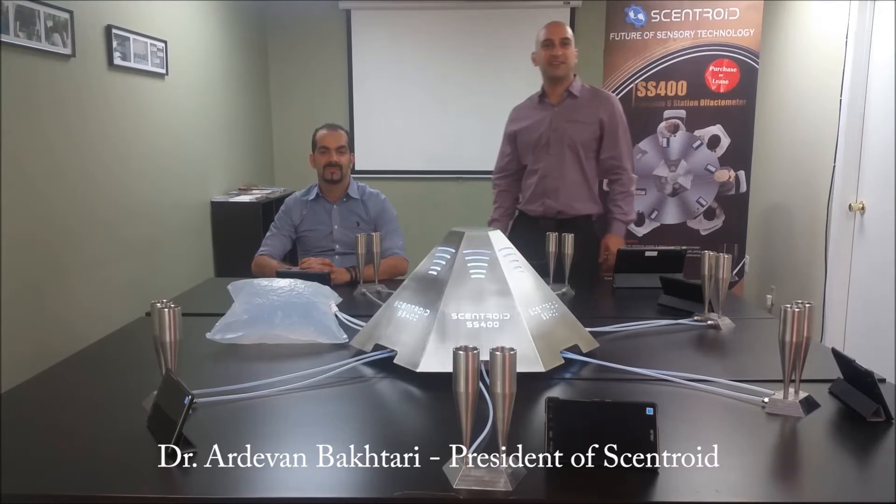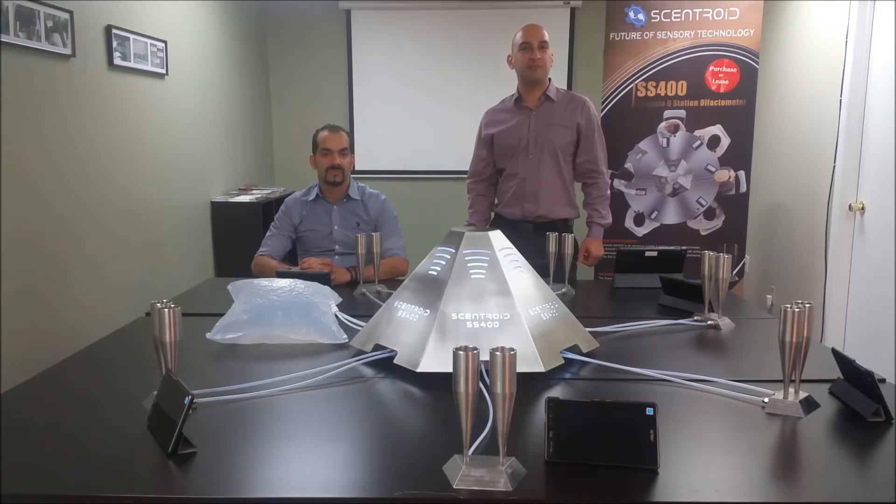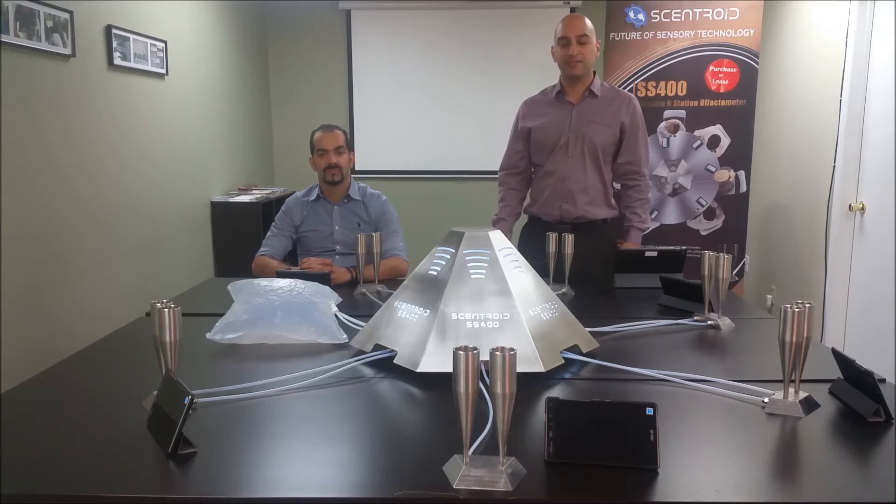Hi, welcome to Centroid. This is Adam Ambachteri and today we're here to bring you another one of our products — a quick look at the SS400 olfactometer.